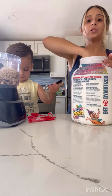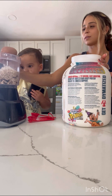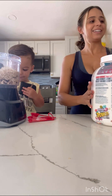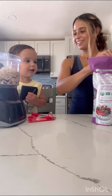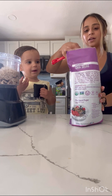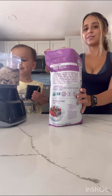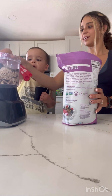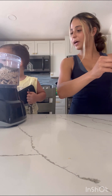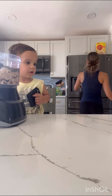Next we're going to do one scoop of birthday cake protein powder. Then we're going to do two tablespoons of chia seeds. We're making granola butter — can you say granola butter?